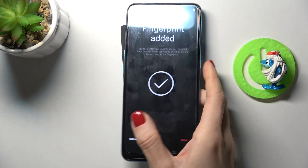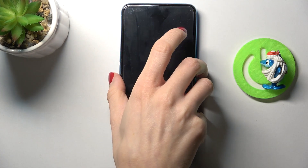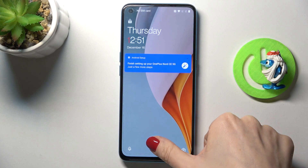That's it — as you can see, the fingerprint has been added. Tap Done, and from now on you can unlock your device either with the backup pattern or with your fingerprint.